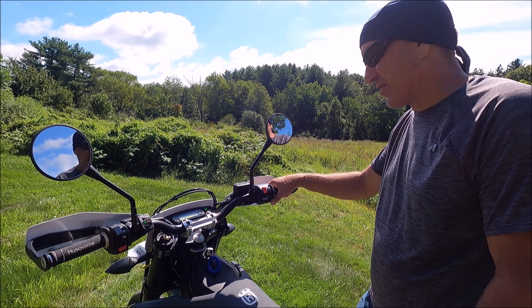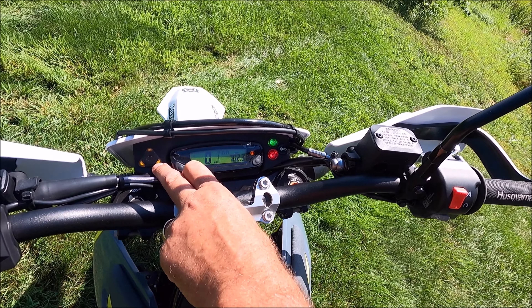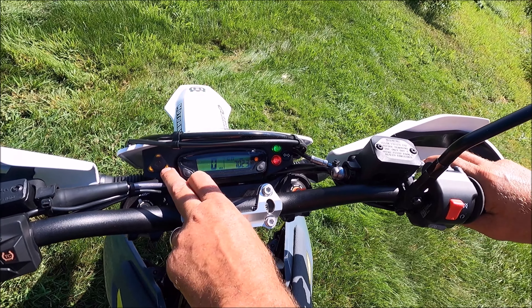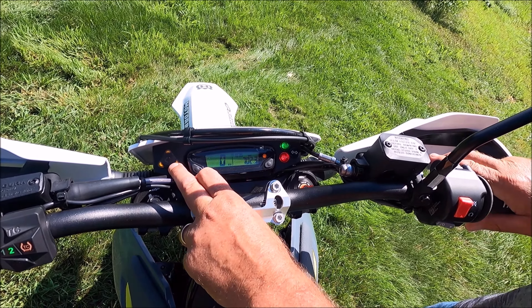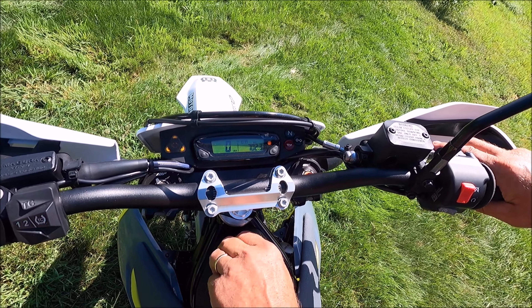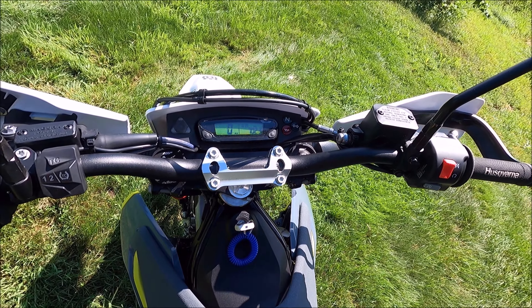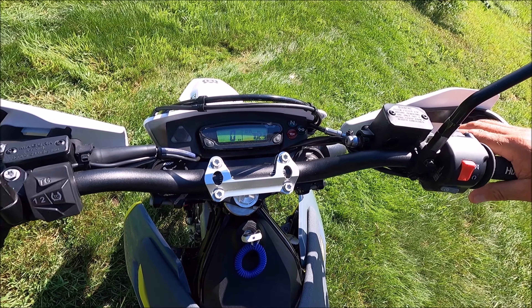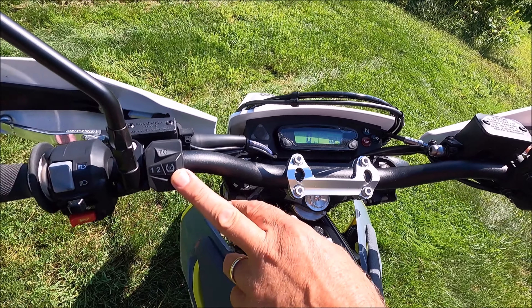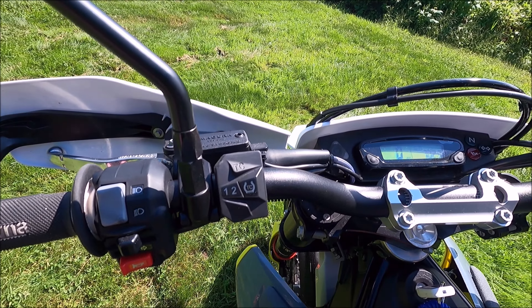For the ABS, apparently you have to roll the bike forward — the manual says you have to hit three miles per hour, and then you can shut it off. We'll see how that works in the future. It's the same with the traction control: you have to roll the bike and the speedometer has to hit three miles per hour before you can shut it off.